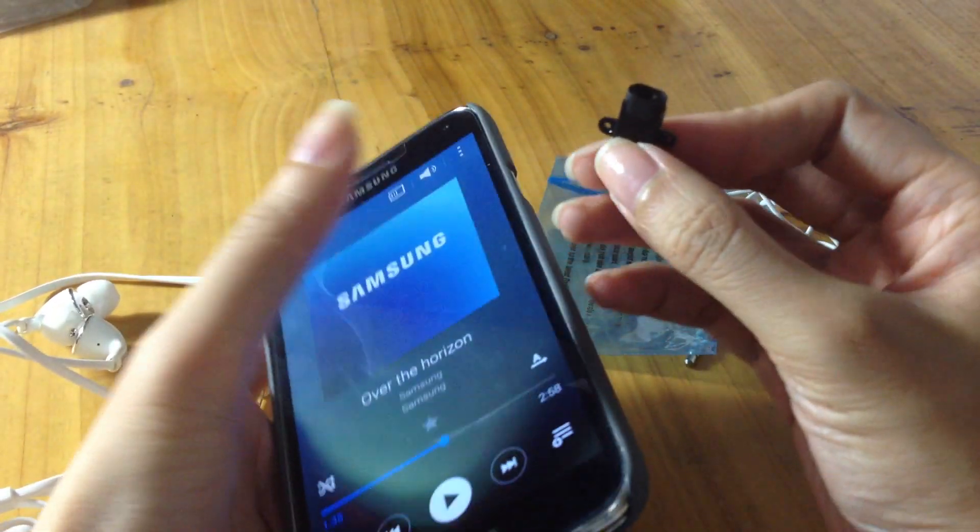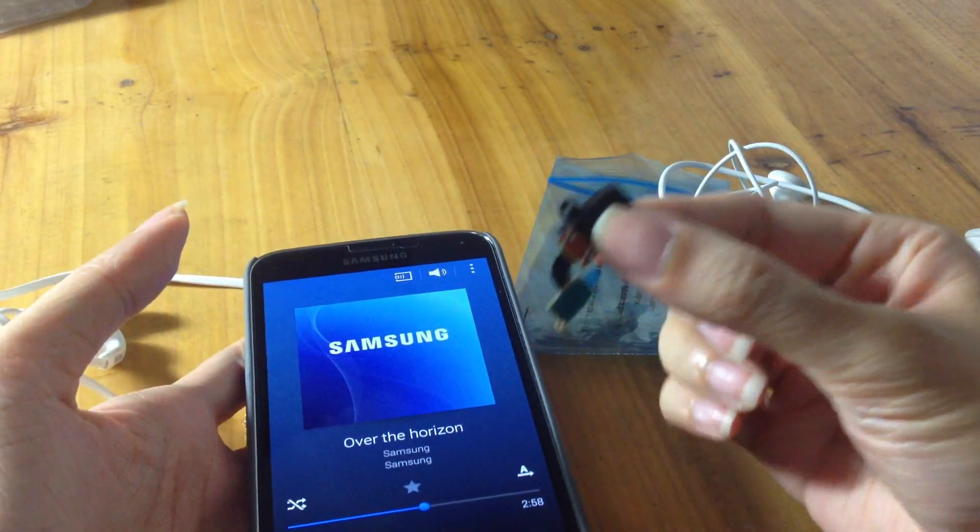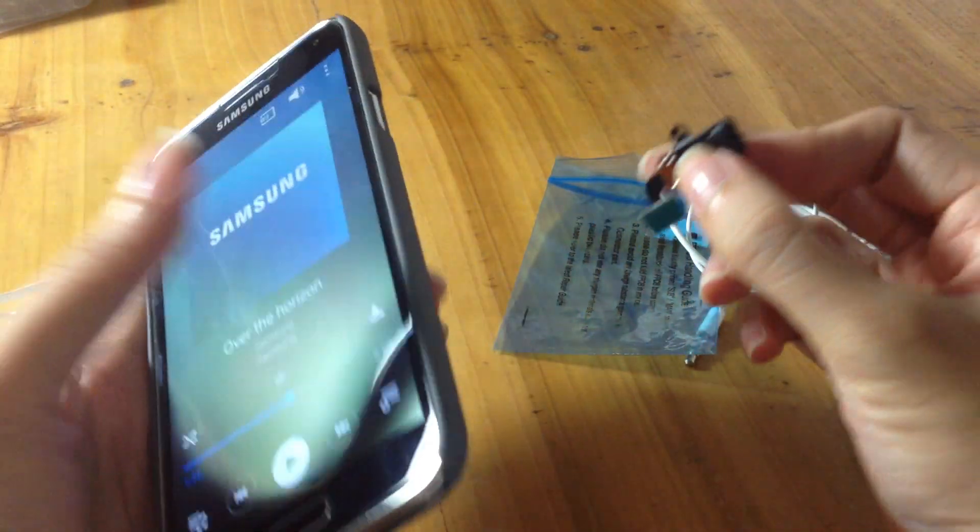At this point, you will need to replace the headphone jack flex cable for your phone. So how do we replace our phone's headphone jack?